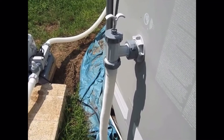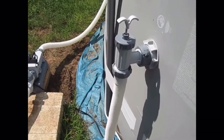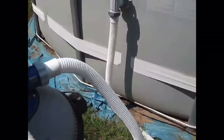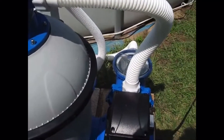One thing I like about the Intex sand filter — it comes with threaded hose connections as a direct hookup to your existing Intex products. That's the hookup from the sand filter to the motor.